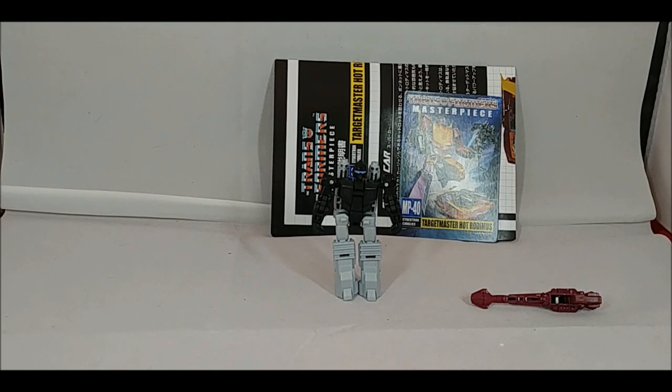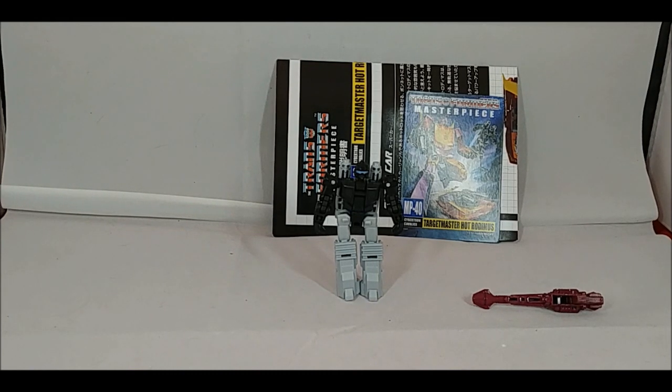I guess maybe the amount of plastic in Firebolt equals the amount of plastic from those other accessories. But then again, this is a little bit cheaper than that first release of Hot Rod. We're going to pause and take a closer look at the Targetmaster Firebolt.